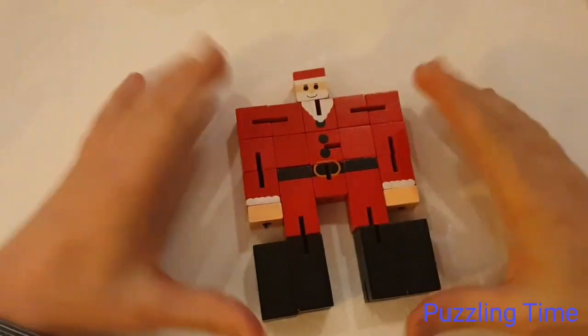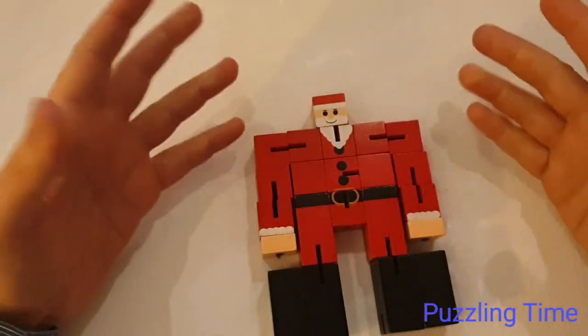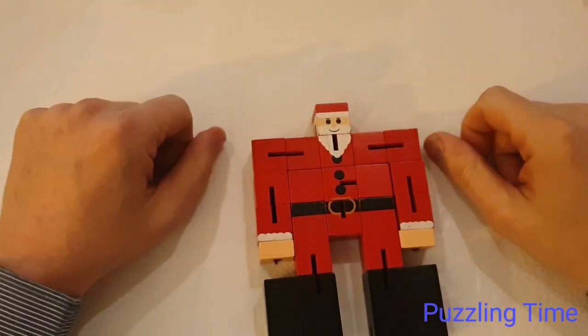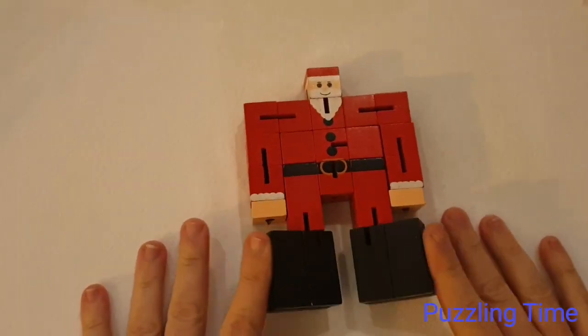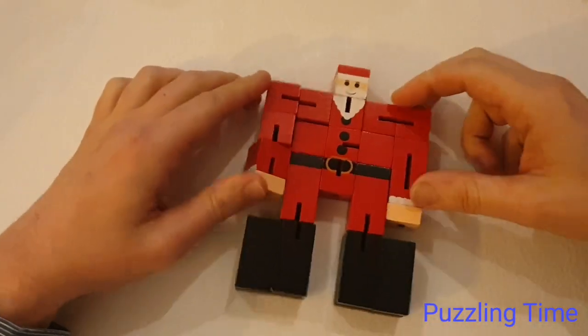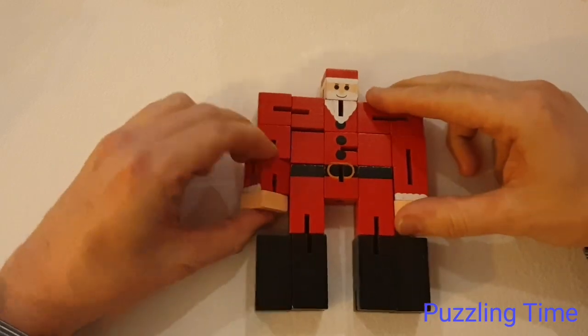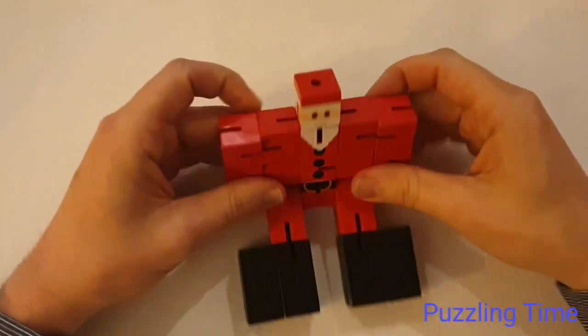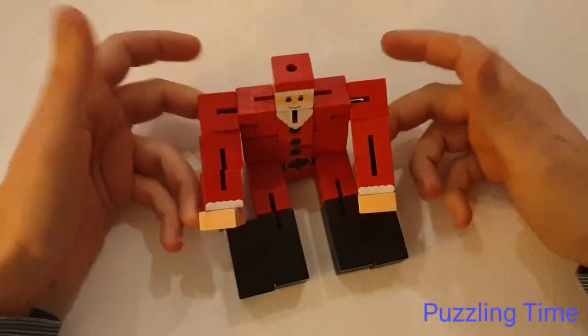Ho, ho, ho, and welcome to this Christmas, or almost Christmas, version of Puzzling Time. Before I do something Christmassy - and what's more Christmassy than Father Christmas himself? This is a Blockman, or Cubeman - it's got a few different names - the Santa Claus version of the Blockman Cubeman.